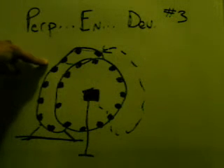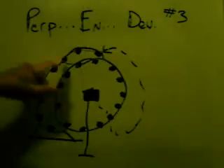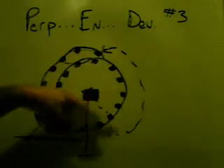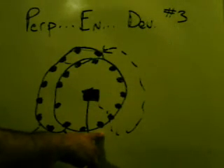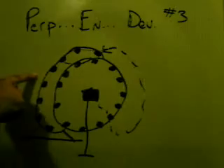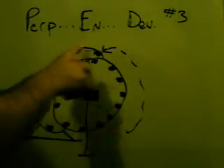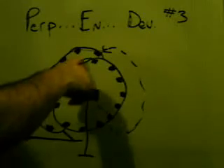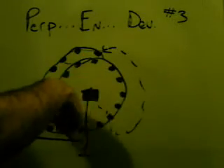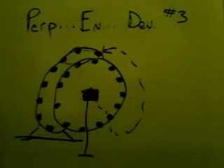Also, this design may be incorporated into device number one — the perpetual energy device number one, the merry-go-round design. This is a circle. If I incorporate this into that first design, what I would have is a secondary disc underneath the merry-go-round that has magnets underneath both of them, so that the magnets are also helping to propel or rotate that spinning disc or merry-go-round. This would enhance that first design on perpetual energy device number one. Thanks for your time.